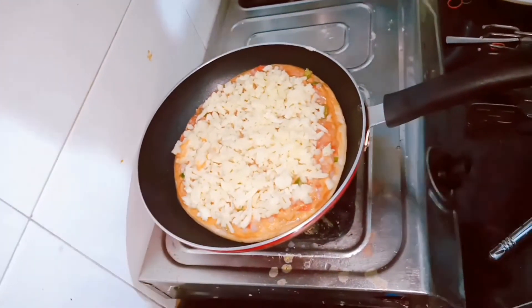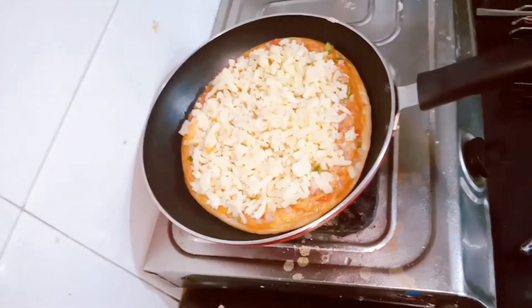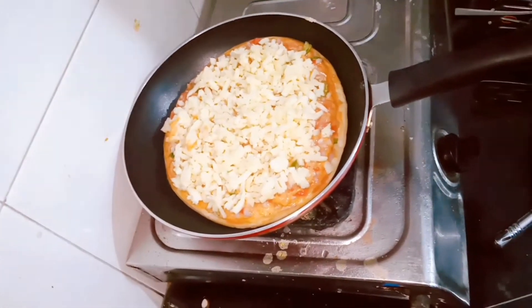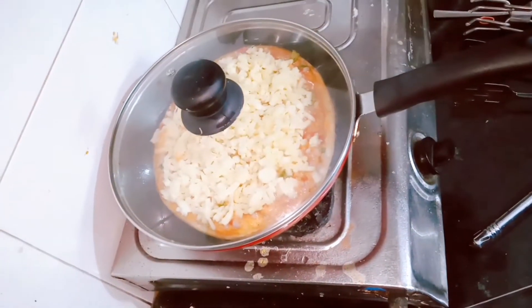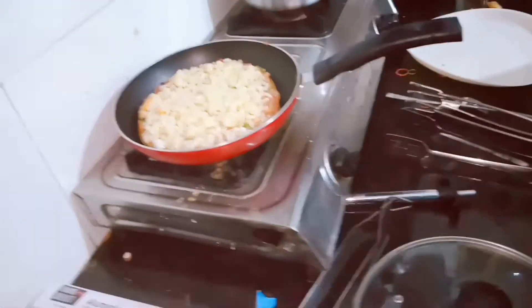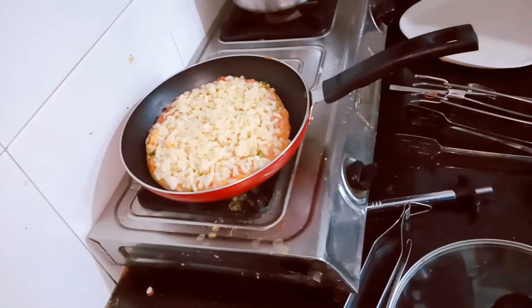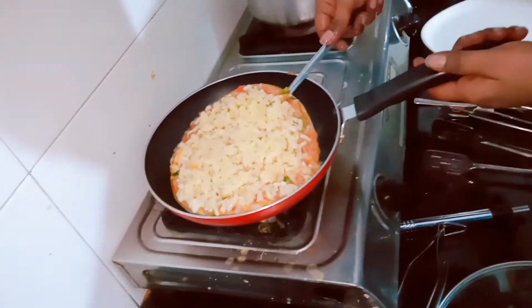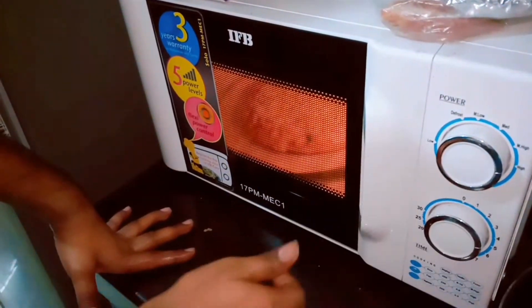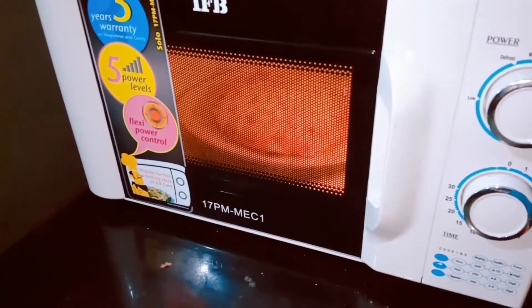Now put your pizza on the pan and close the lid. Let it sit for 5 minutes. Then take out the lid, take out the pizza, and put it in the microwave. Let it sit for 2 minutes. And your pizza is ready!